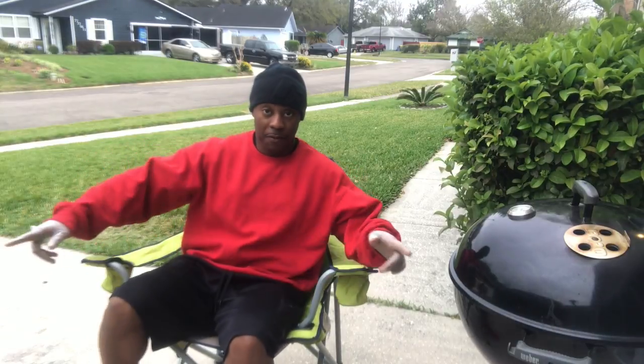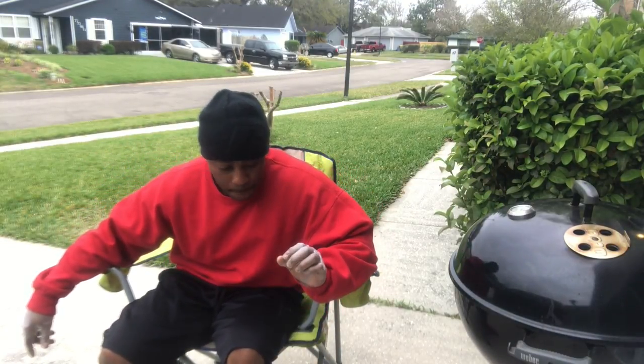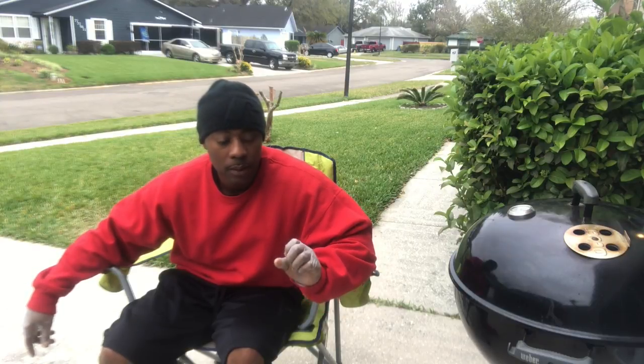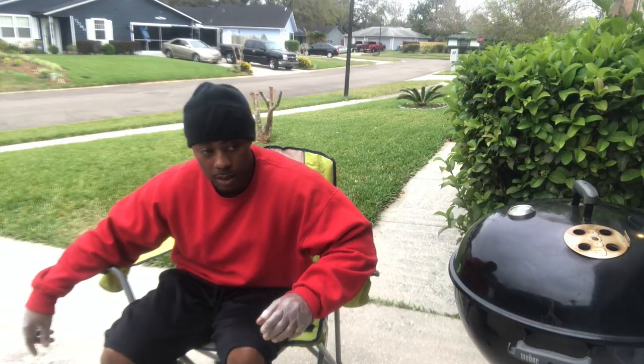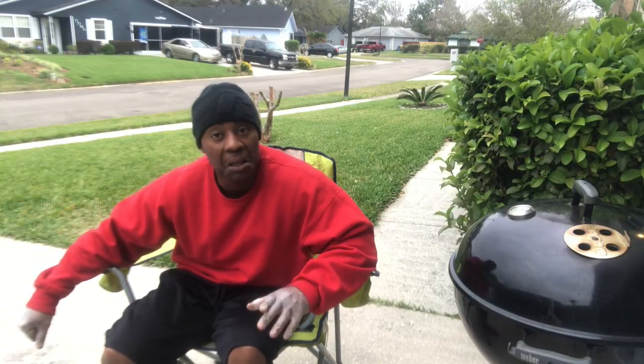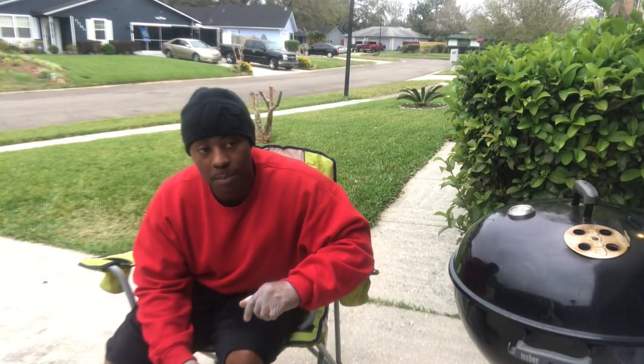Fun fact talking about ground beef: ground chuck is different from ground beef - one is not as greasy and it doesn't stick. So when you make your patties and stuff like that, buy ground chuck instead of ground beef.